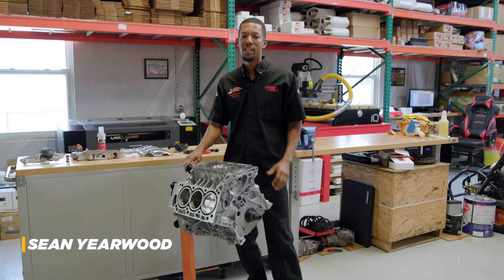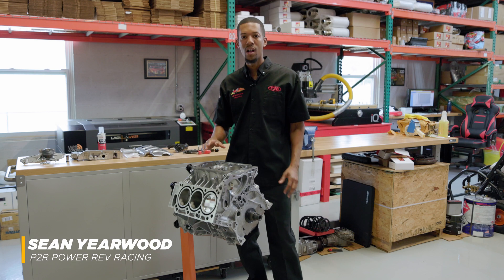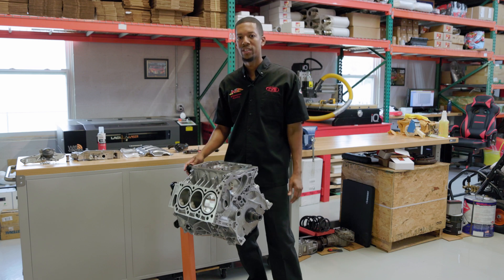Hey, it's Sean here from P2R. Today I got an R70 block that we just finished building here — pistons, rods, balance, completely assembled. I just want to finish it off, put the oil pump, water pump, and take you guys along for the process.